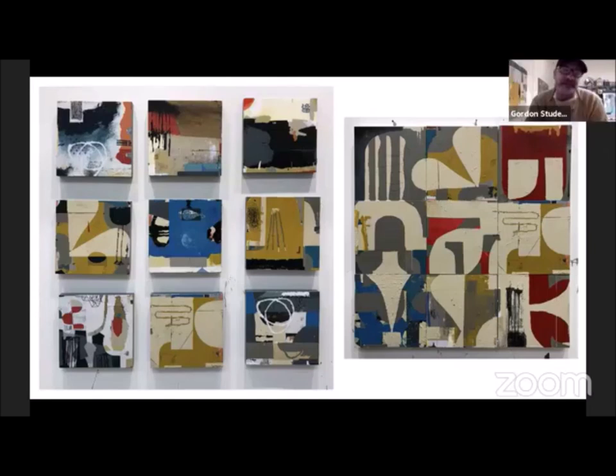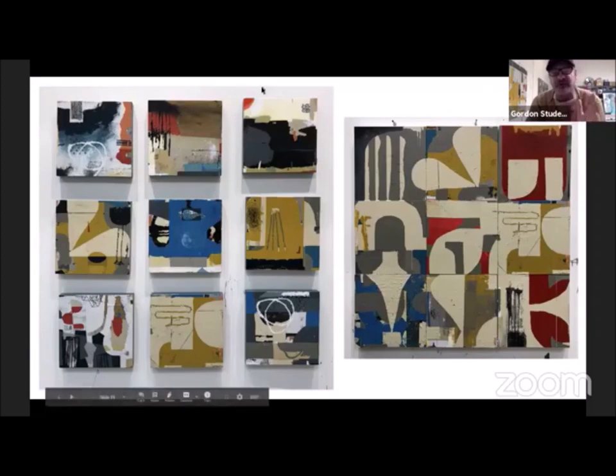And then I'll mix and match. That's what I'm doing this morning — I've switched them around like three times. And so you disrupt the big painting, and then it makes your brain start working again. I feel a lot more freedom working on the big painting versus isolating the one 12 by 12 and trying to make it work.